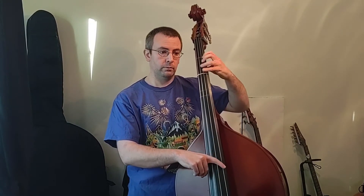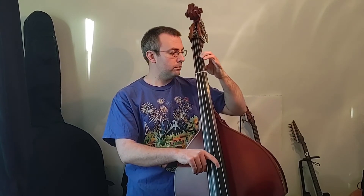So all together, here's the whole song. That's a half note. Now our fast eighth notes. Half note again.